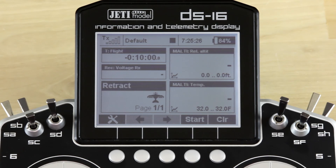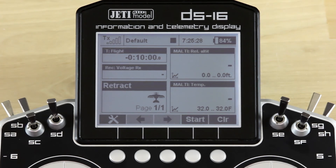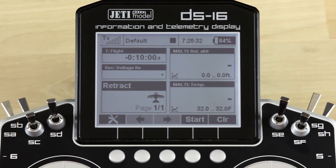All right guys, I wanted to go ahead and show you how to set up that automatic retract system we showed you. First thing that you're going to want to do is set up the telemetry control. Let's back up a little bit — the first thing you want to do is take a look and see whether or not the sensor is registering.